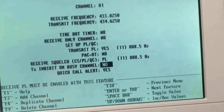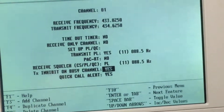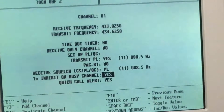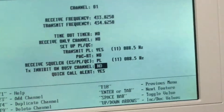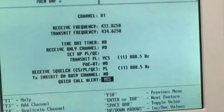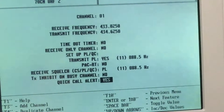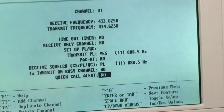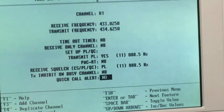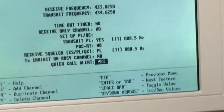The receive squelch CTCSS tones can also be selected from the table. TX inhibit on busy channel — if set to yes, the radio won't allow you to transmit while it's receiving a signal. The quick call alert is a feature I've never fully understood in Motorola programming, but it seems to be used a lot. It's related to scanning the eight channels — which are user-settable on the radio itself, not necessarily via the software.